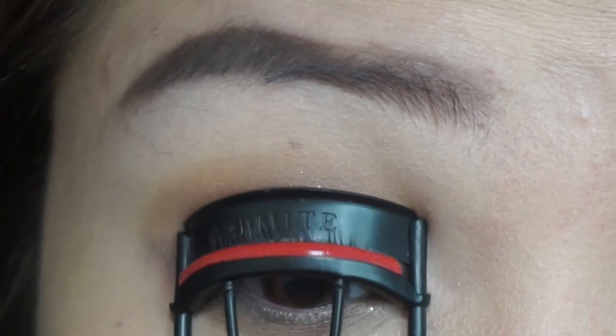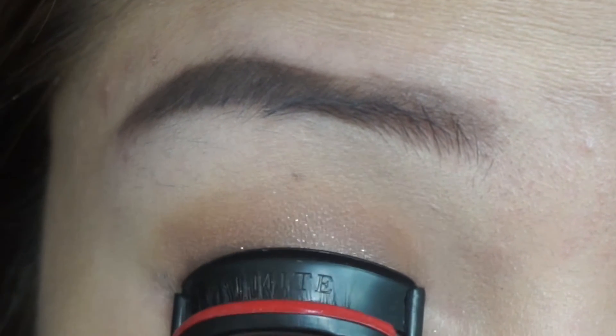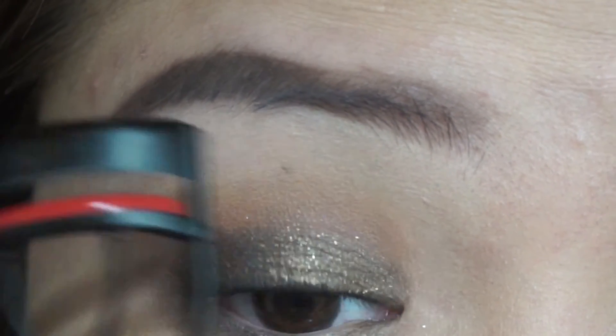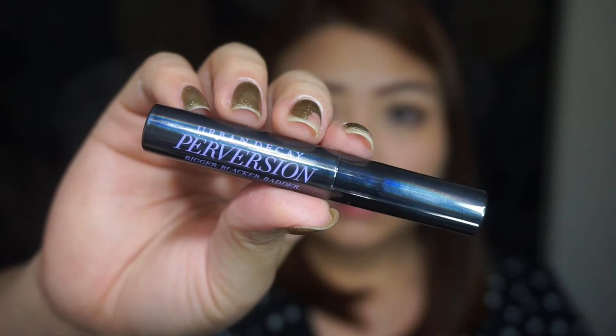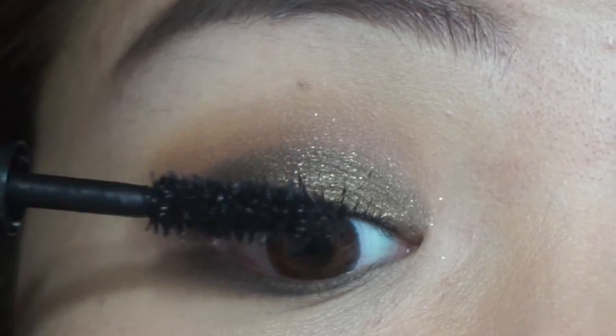Then I'm going to prep my eyelashes by using this eyelash curler. Then I'm going to use Urban Decay's Perversion Mascara to make my lashes more fuller.